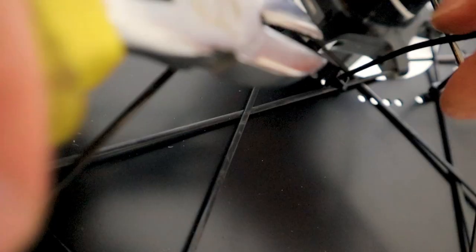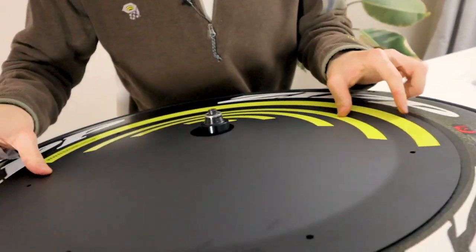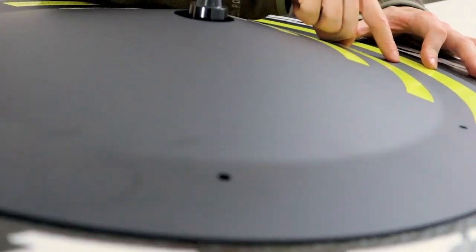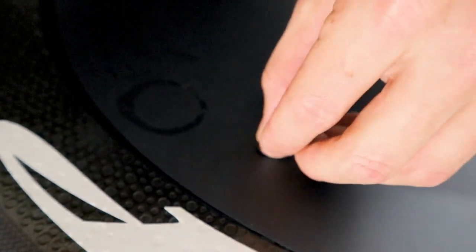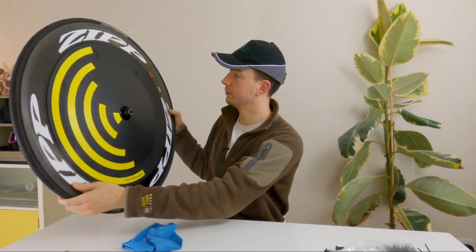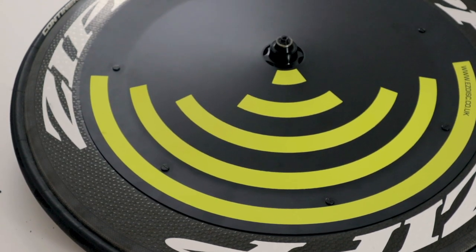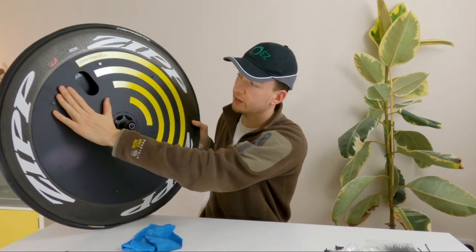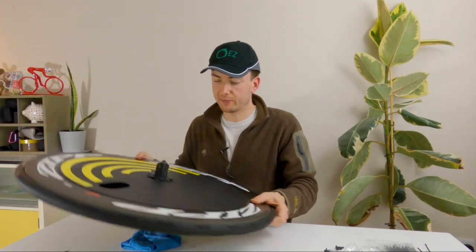The final thing to do is grab the other half — here's what I made earlier — and put that into place. Line up the holes with the other side of the disc cover, then use the binding screws, feeding one half through this side and joining it up with the other half on the other side. There we go — all the binding screws are in place and the EZDisc is installed. Pretty straightforward. There's a cut-out there for the valve; I need to get a valve extender because mine isn't quite long enough. Last thing to do is pop the cassette back on to complete the look.